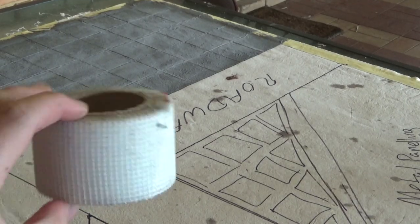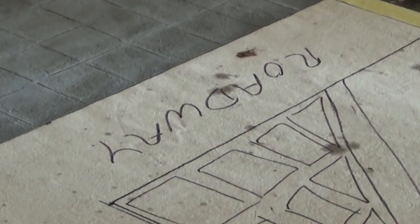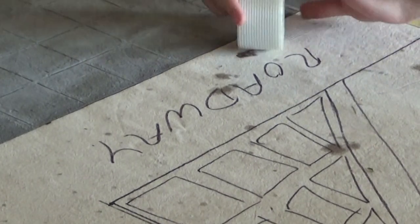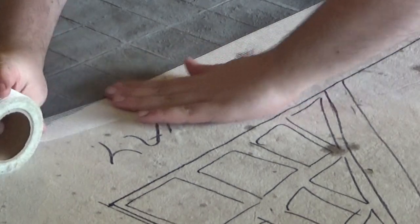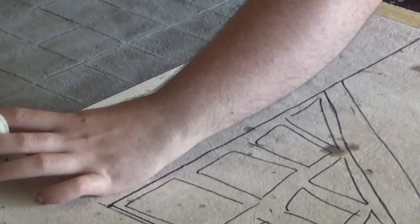A lot of these ideas for the sci-fi side come from Knobz Makes, who makes a very popular YouTube video going over how to make a sci-fi board like this. I really liked the way that he used the drywall tape for the roads — I think that looks really cool. So I'm going to go ahead and yoink that and twist it a bit to be my own, and I just slide down a bunch of drywall tape on all of the roadway areas.